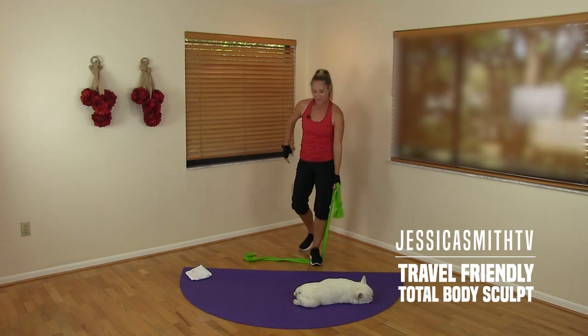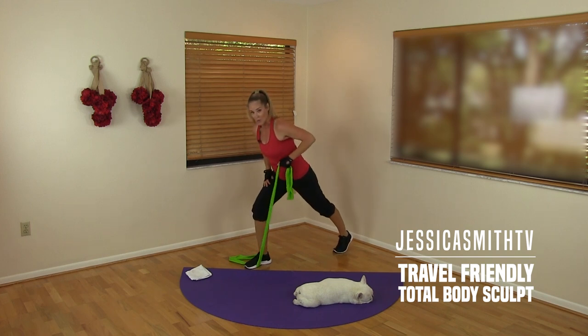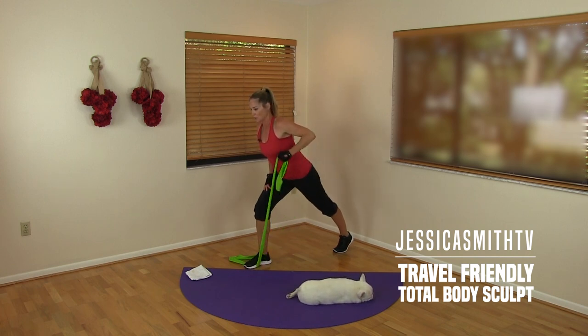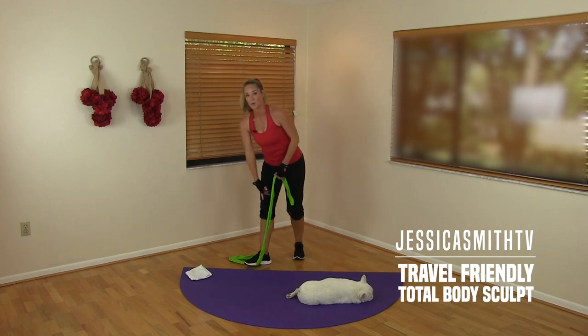Amazing — let's set up those kickbacks. Change your stance, go for that nice long lunge. Elbow in, palm facing in, kick it back. Adjust your grip and resistance so you can get that full extension back with the arm without swinging it or losing control. Stay strong. Last four, three, two, one. Really nice, guys.